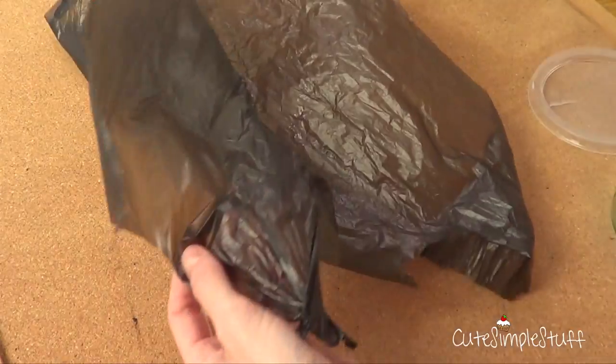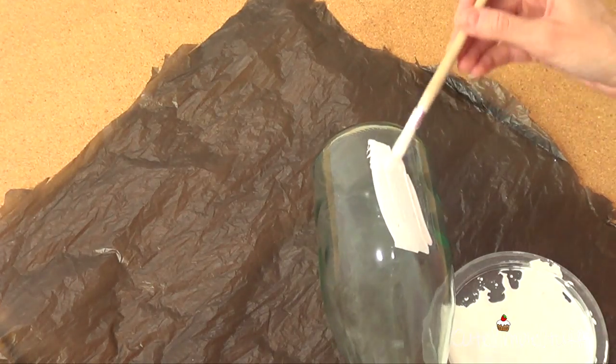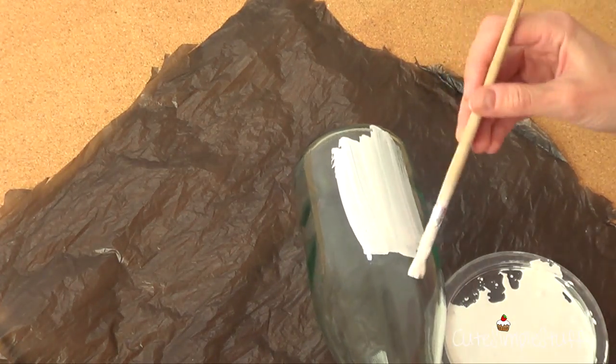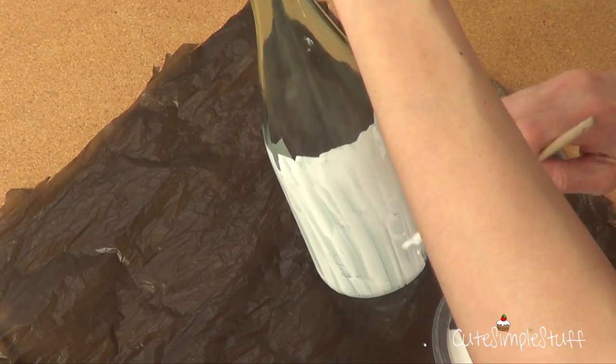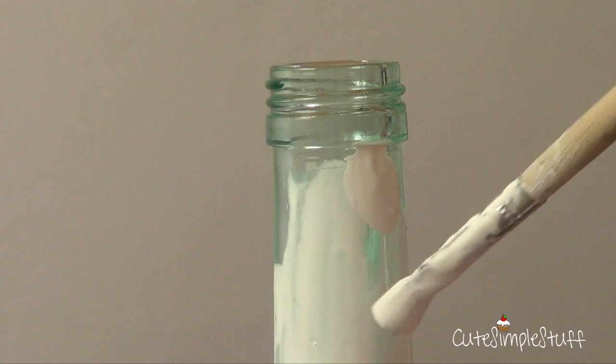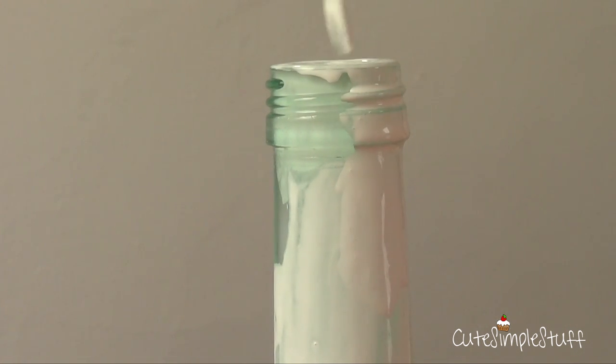The type of paint I'm going to be using is acrylic paint — white acrylic paint — and I'm not going to be using any primer. If you prefer, you can always add some primer first, but in this case I'm just going to go and paint the whole bottle making sure I cover everything.